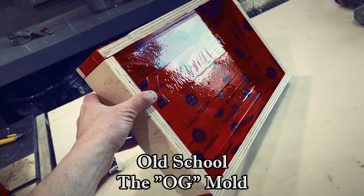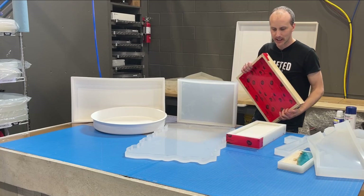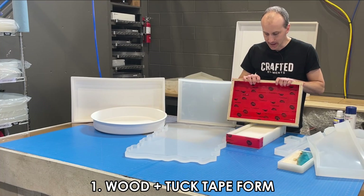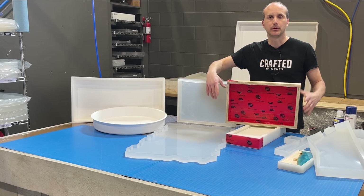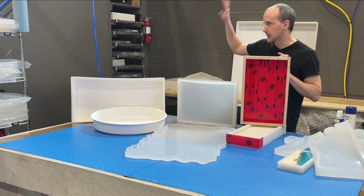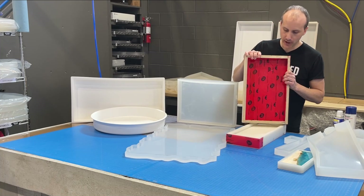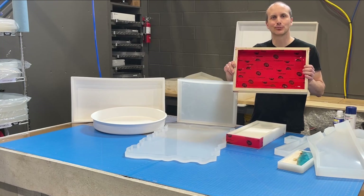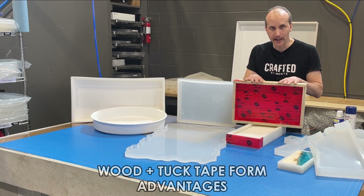Going old school first — when resin work, river tables, and things like that were just getting popular, this was really the only option: a wooden tuck tape box or form. It's plywood cut into a five-piece box — a base and four sides — covered in tuck tape, also known as sheathing tape. That's the tape used for plastic sheeting on walls between installations. Resin doesn't stick to it, so this was essentially the original mold box, pre-2018.